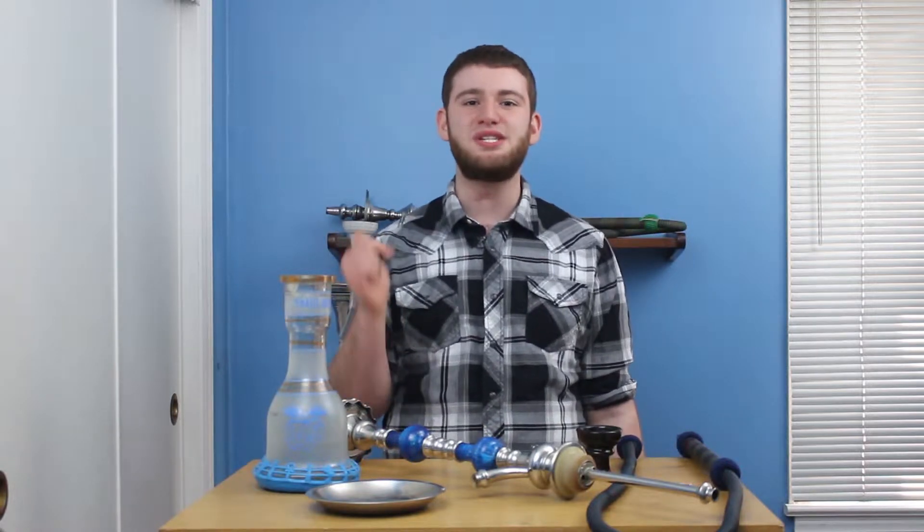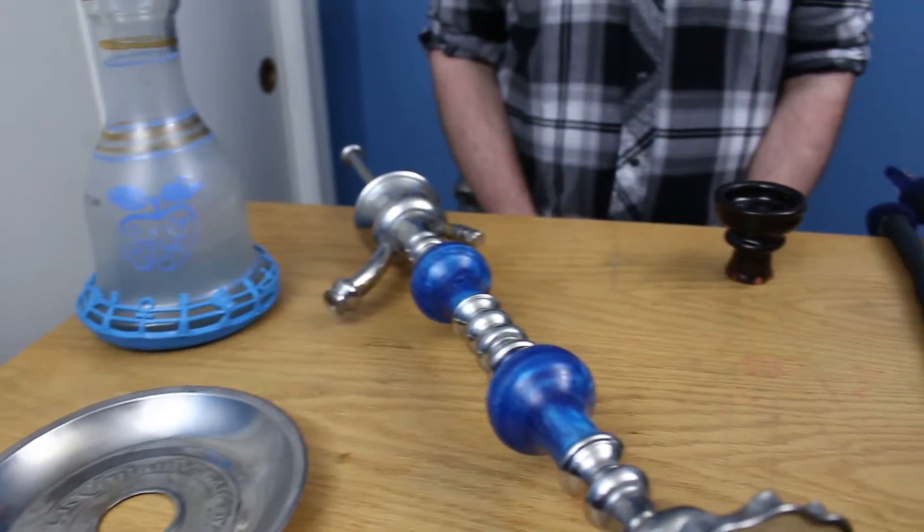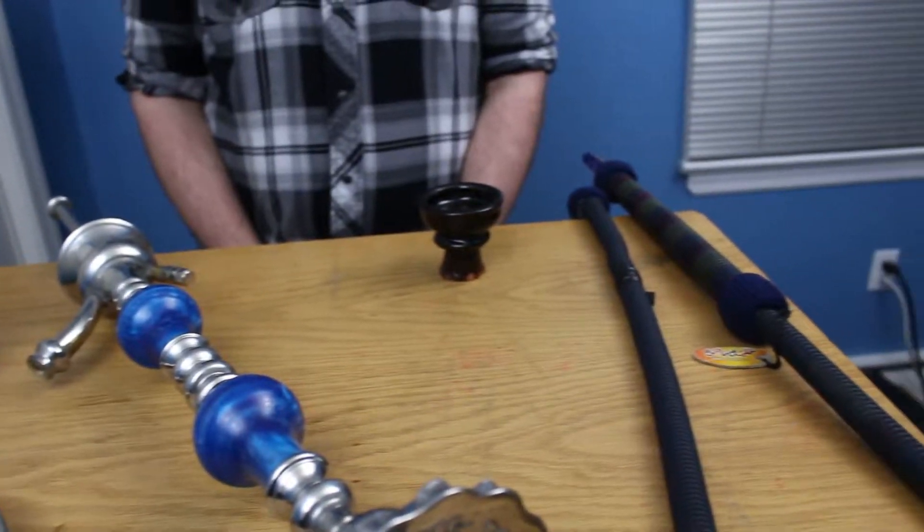These all-metal pipes typically come in stainless steel. However, gold, silver, brass, and copper options do exist. There are many different styles of Khalil Mamouns too, like the Cheops, World Cup series, and the 48-inch double pearl I'll be demonstrating and smoking on.